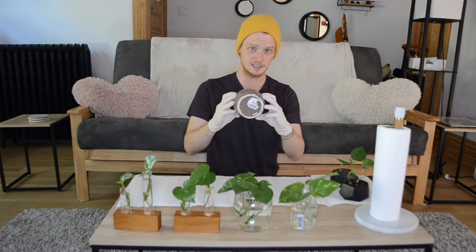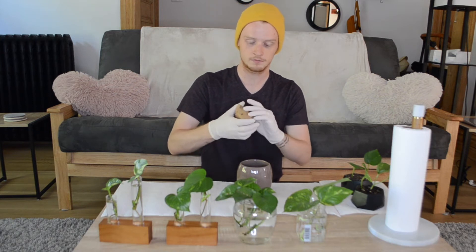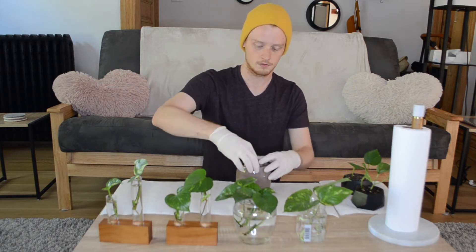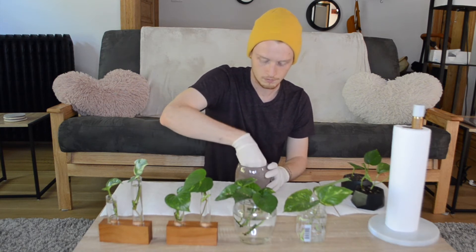If your pot doesn't have any drainage holes in the bottom, it's not a super big deal, but I like to have drainage holes. So what I've done is made a little cardboard drainage piece — I just cut a piece of cardboard off the box that these propagation tubes came in, cut it into a square, bent the corners, poked a couple of holes in the middle, and I'm just gonna pop it right in here. And now I have drainage holes.